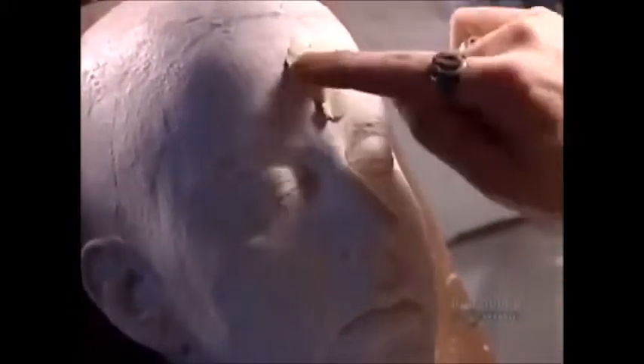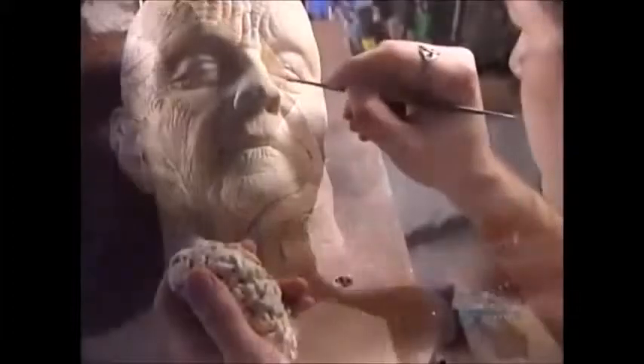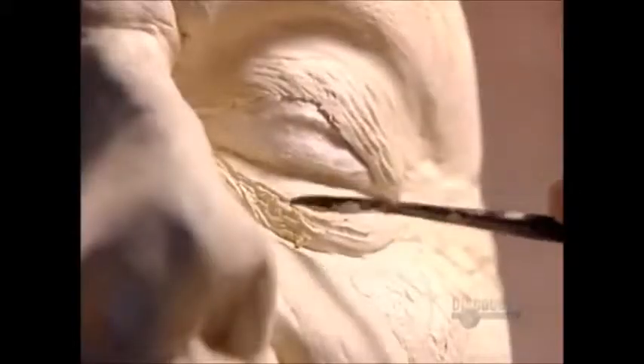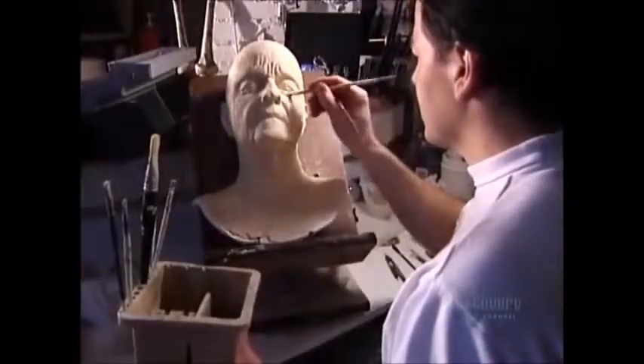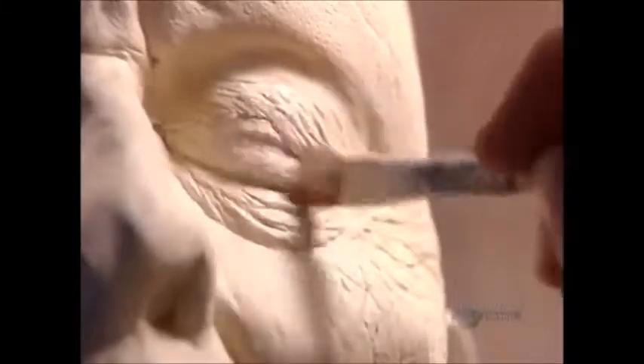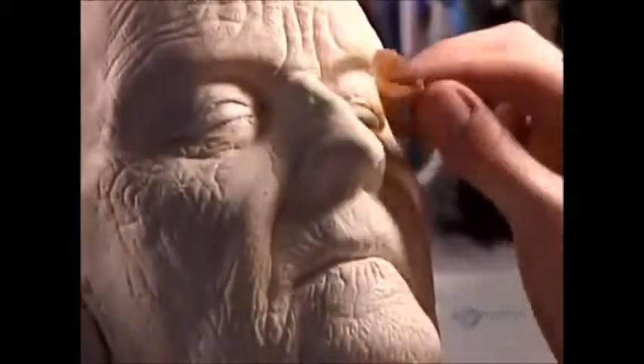Like putting nonstick spray on a baking pan, he coats the model in a release agent. Then, using professional-grade plasticine, he begins to sculpt an elderly face. He smooths out the wrinkles with strong rubbing alcohol so they'll look realistic. He uses a bumpy rubber pad to give the skin an aged orange peel texture.